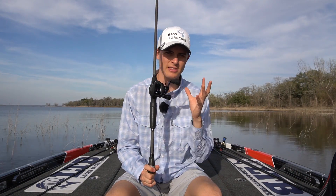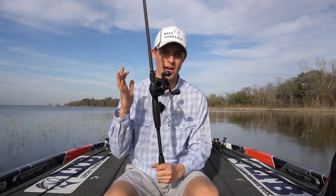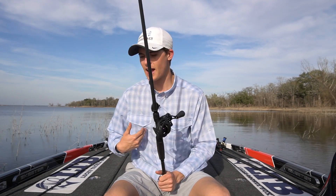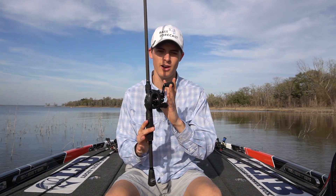Today's video, as you guys saw from the title, is going to be a shorter video based on the idea of putting line on a brand new reel. A lot of you guys out there throw baitcasters, and I'll explain what a baitcaster is and the advantages of that as opposed to a spinning reel. I'm going to show you guys the ways I've found best, most time efficient, and money-saving to rig up a baitcasting reel for fishing.